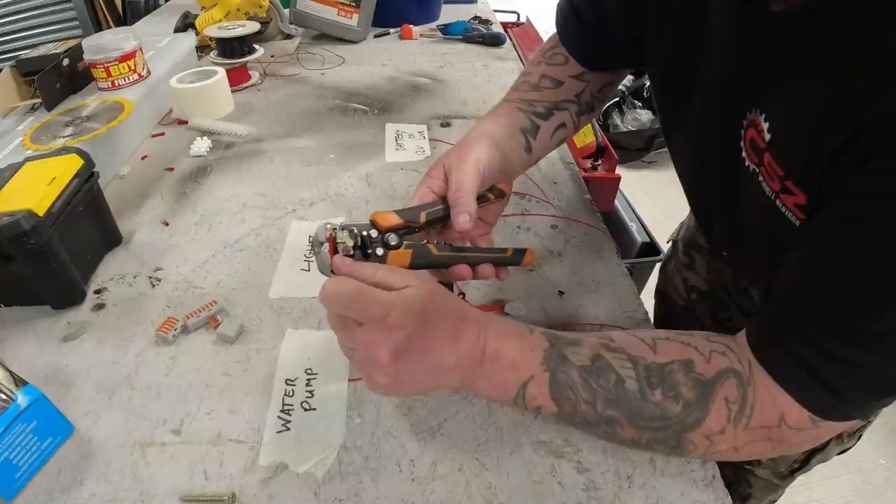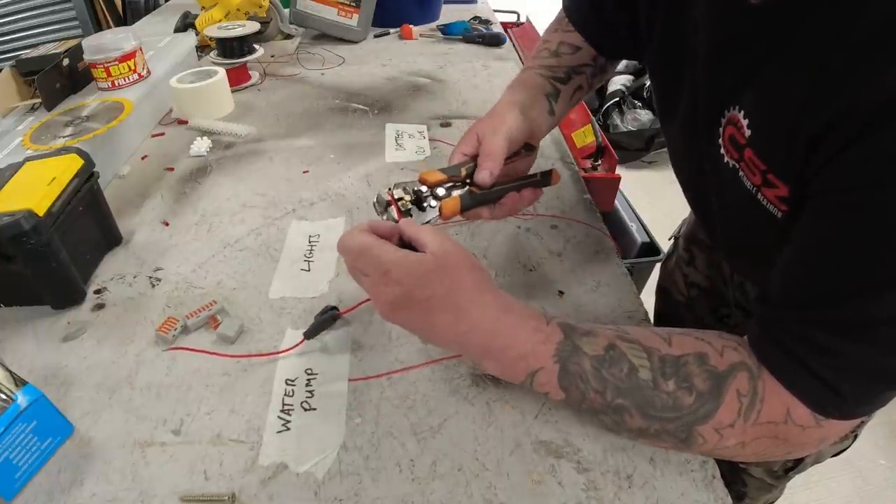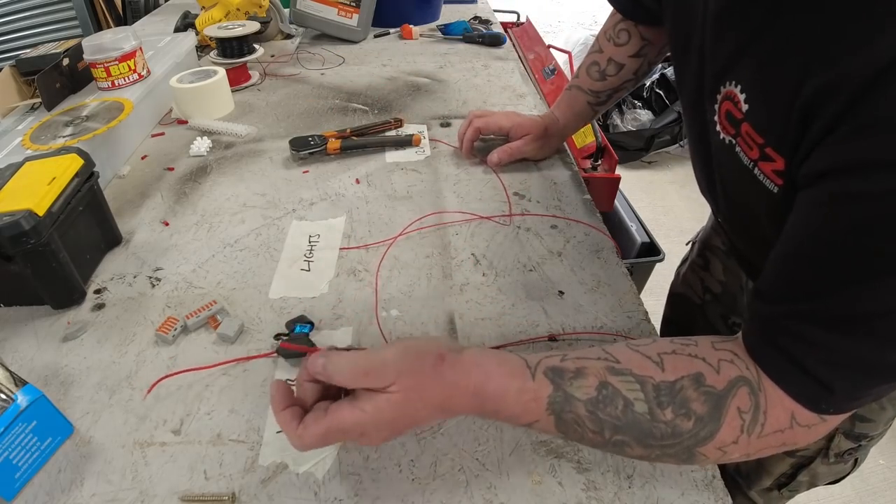So if I strip the ends of these fuses...